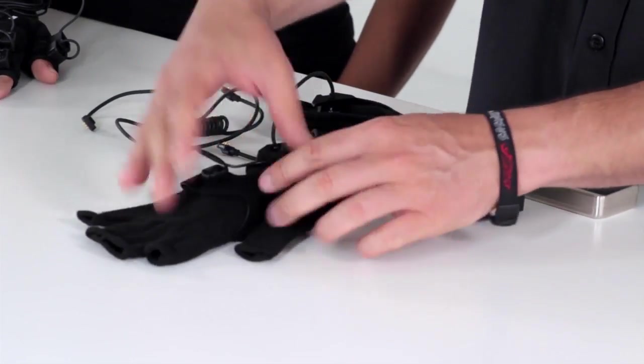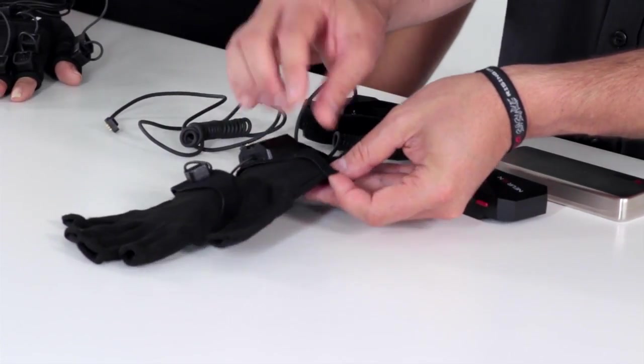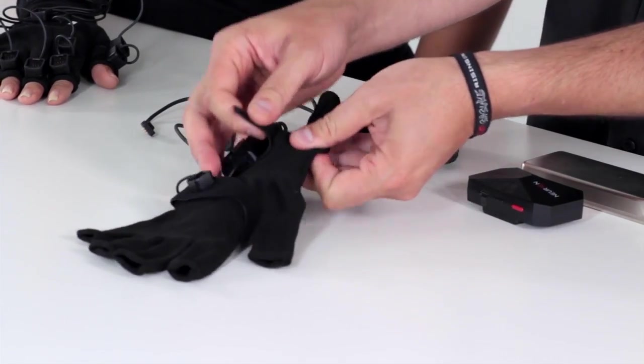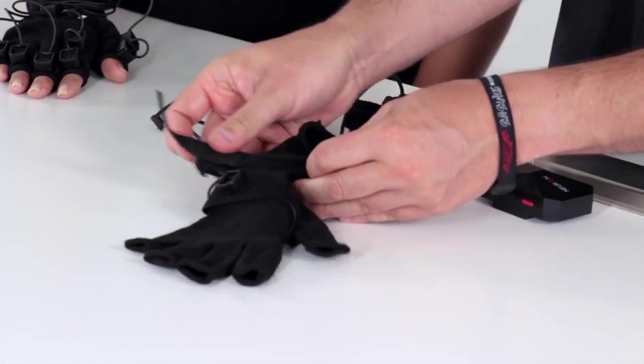What we wanted to go over is the fact that when you do take them apart, be very careful because they are attached using hook and loop, or Velcro. You can take them apart and change the glove out.